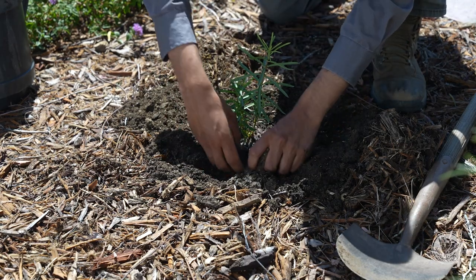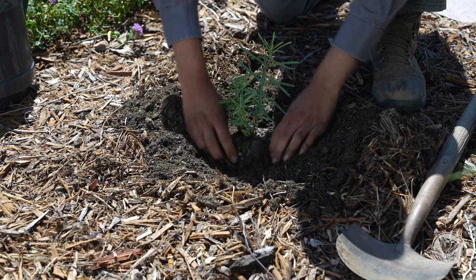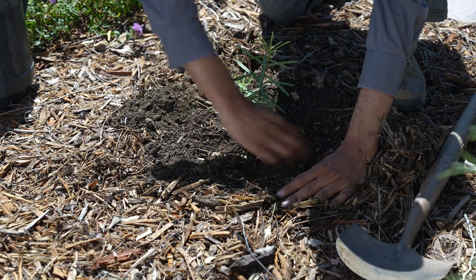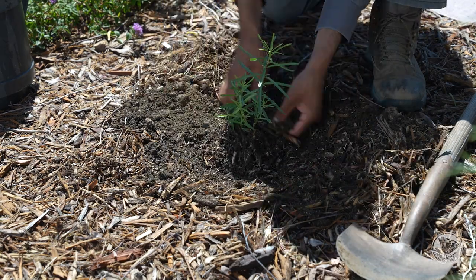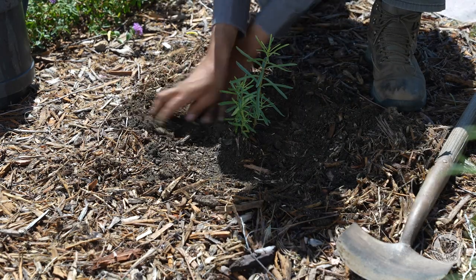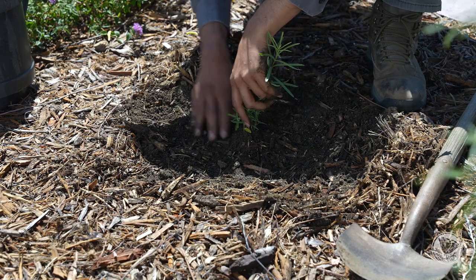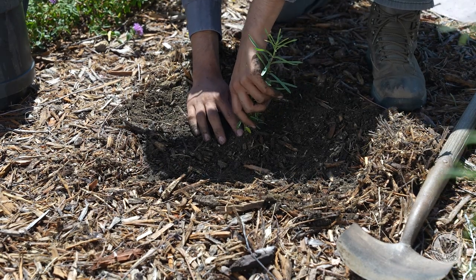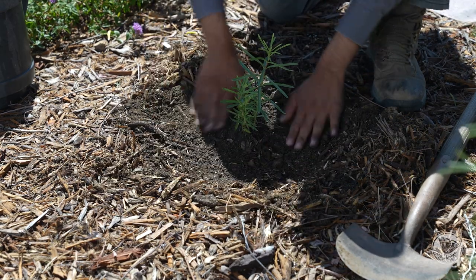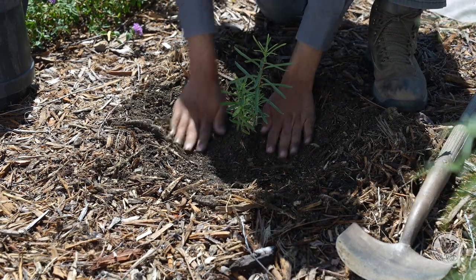Now we're going to start to backfill with our native soil. You want to make sure that you're packing in the soil, but not compacting it — just enough to get rid of any air bubbles or air pockets. Make sure you're not covering the crown too much. You can see that it's sitting slightly above grade of the soil or slightly above the surface, so that it's not inundated with water. That's a perfectly happy milkweed plant, nice and situated.